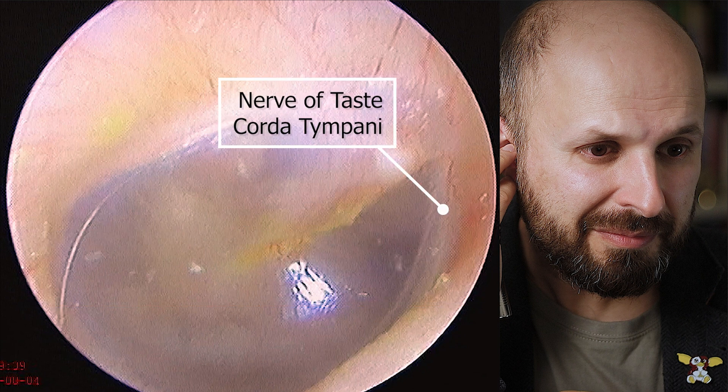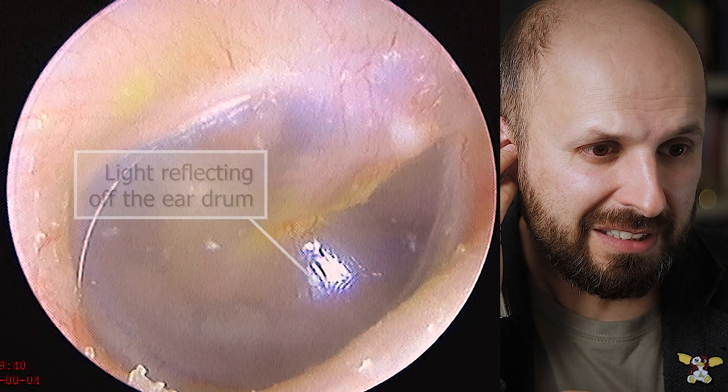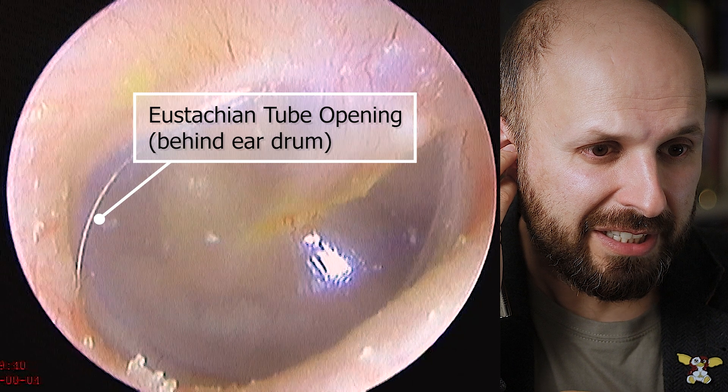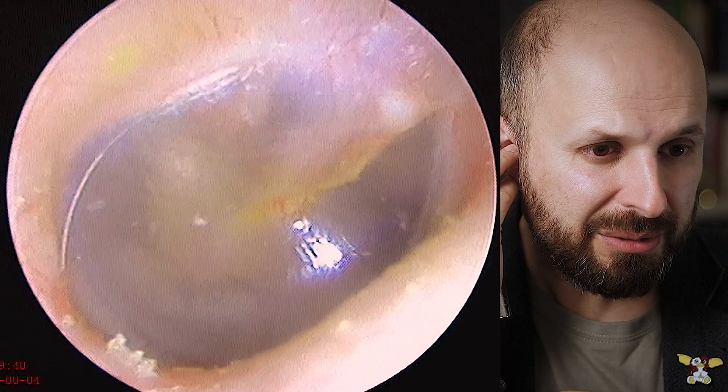Just under here you'll see the nerve of taste that goes to the right side of my tongue, and that bright white area is just light reflecting off my eardrum. That dark area you can see behind the eardrum is where the eustachian tube opens up. That tube runs from behind the eardrum to the back of the nose — it's how you pop your ears when you're in an aeroplane.